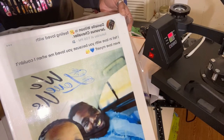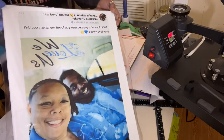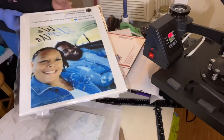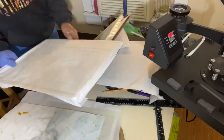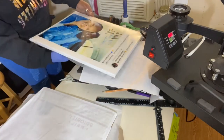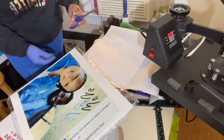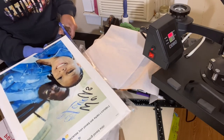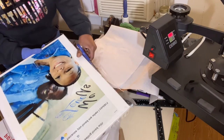Next I'm going to take my heat gun and seal the edges of the lamination paper that's left. I was going to cut it, but I decided to use the heat gun to seal the edges. Right there you see I started cutting it off and then decided to use the heat gun instead — either way will work, it just depends on what look you're going for.